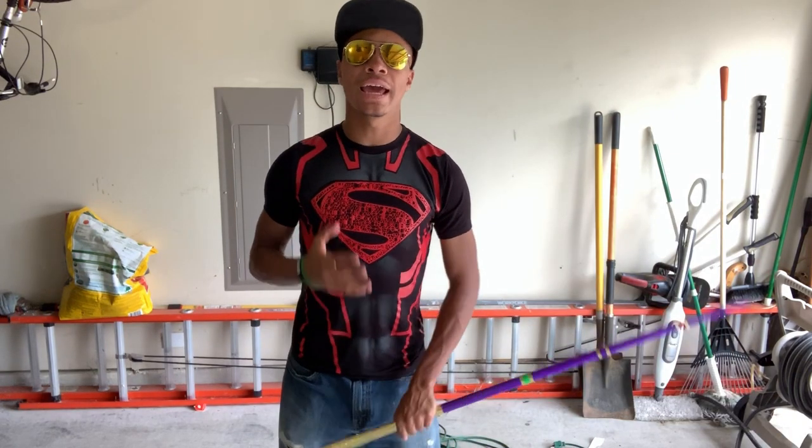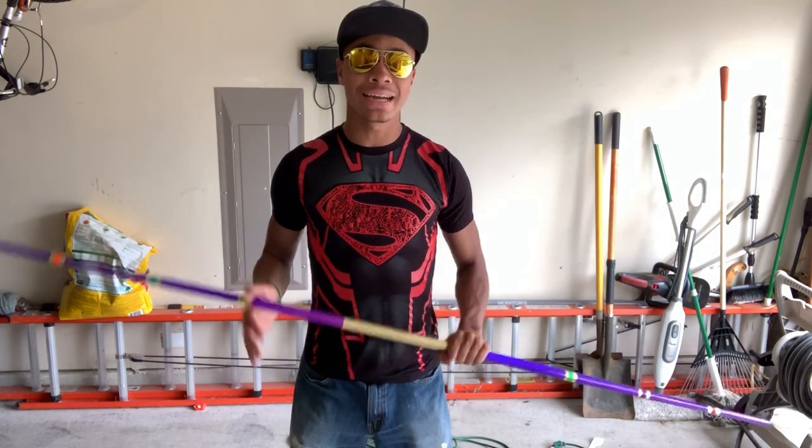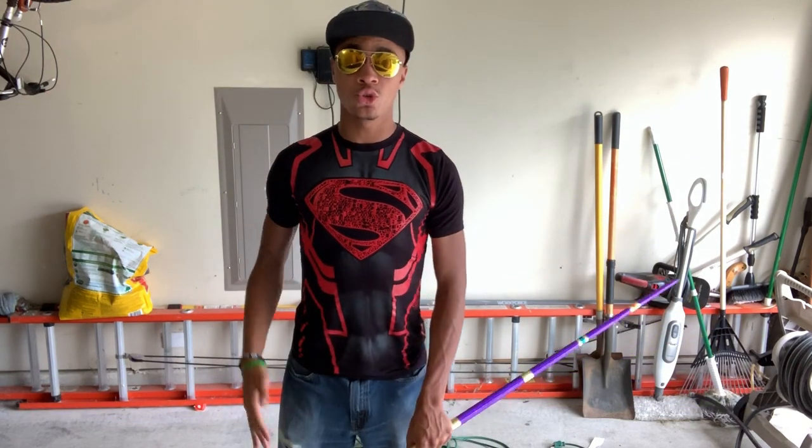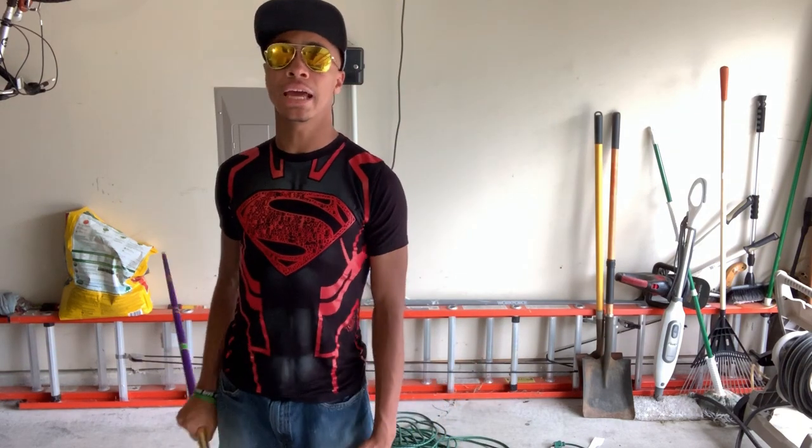Let's get to teaching the chads. So what we're gonna do is we're gonna learn a front-facing bo staff spin. It's gonna be a nice simple spin. Now fair warning, there are a lot of ways to do figure eights and bo staff spins.